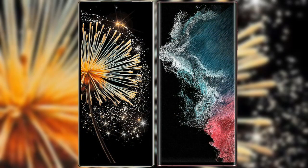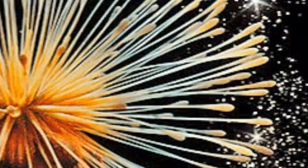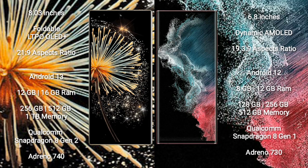I will compare the new Xiaomi Mix Fold 3 with Samsung Galaxy S22 Ultra. Xiaomi Mix Fold 3 comes with an 8-inch foldable LTPO AMOLED Plus display and its display spec is XIPSO 21.9. Samsung Galaxy S23 Ultra has a 6.8-inch dynamic AMOLED display and its XIPSO is 19.3.9.